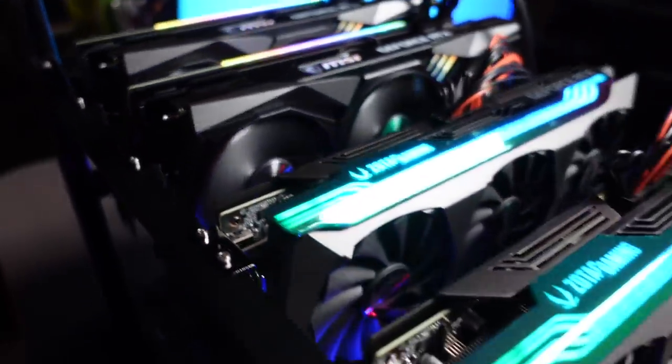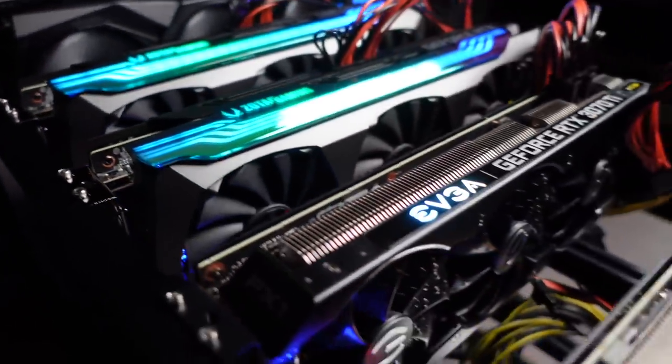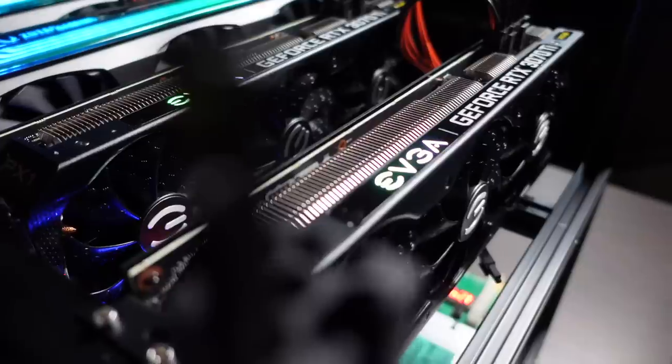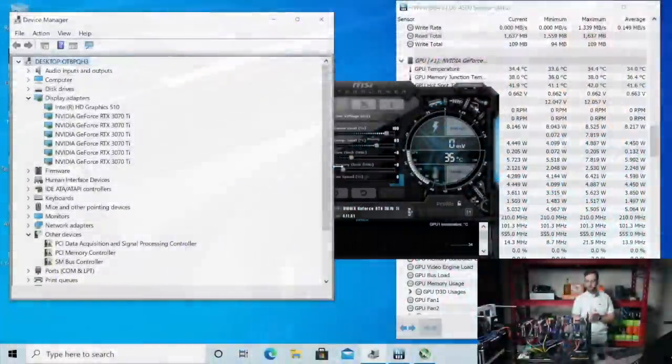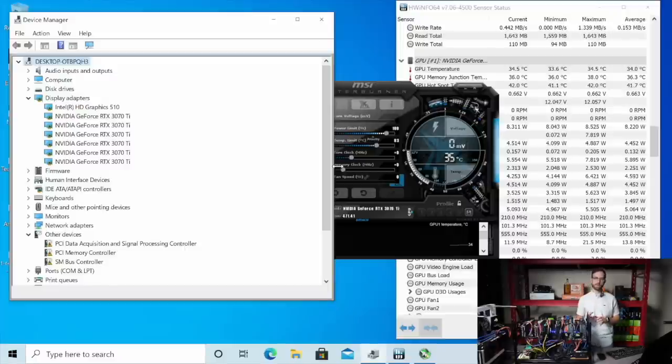What I need to do now is get all the drivers installed for these on Windows. That driver set is definitely out of date since it was running for 10 series. And then we'll do some testing of hash rates. Everything is powered up, we have it booted into Windows, and you can see here Device Manager is picking up all six 3070Ti's, which is fantastic.